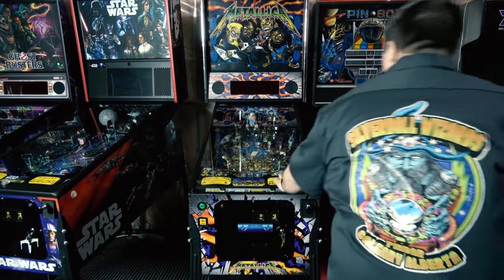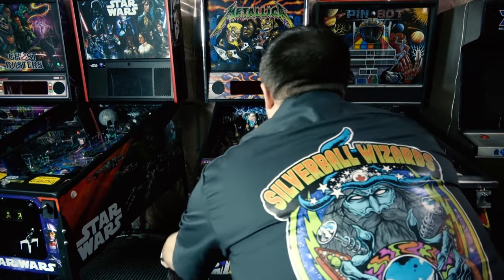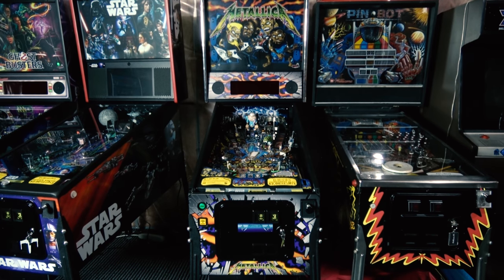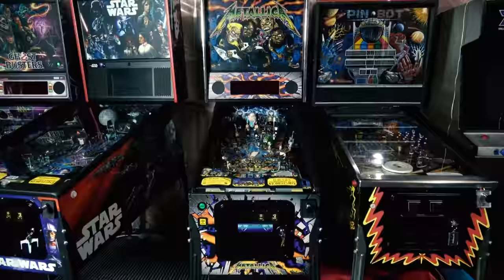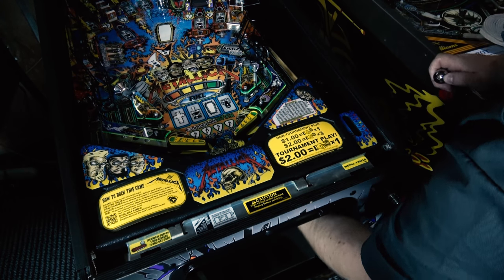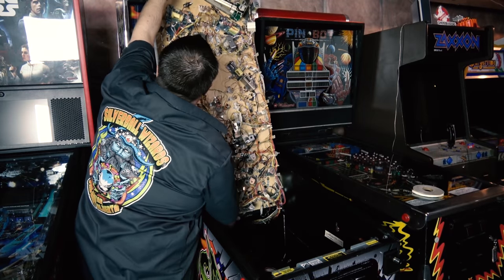For the grave marker or cross removal, we're going to have to pull the playfield up. It's actually easier to get at it from the underside of the playfield, otherwise you have to pull a bunch of plastics off. So before you put your playfield up, remove the balls if you need to do that, and pull the playfield up and get at the cross from the bottom.